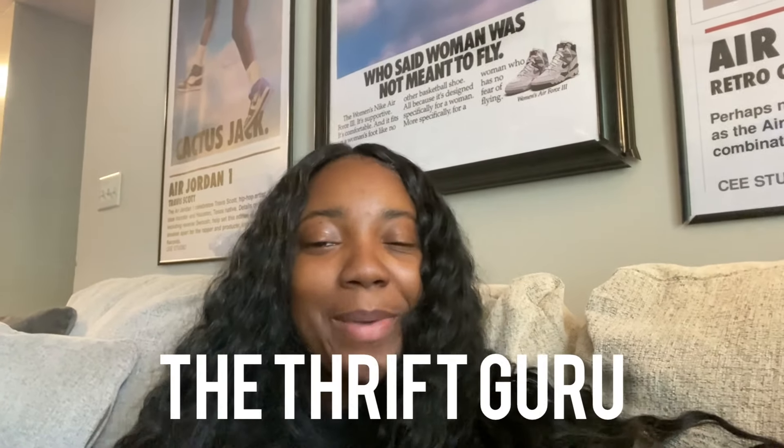What's up Guru Gang? It's your girl Sim, also known as the Thrift Guru, and today we are back with another video.